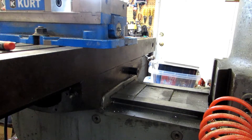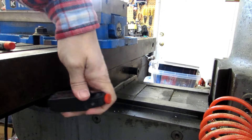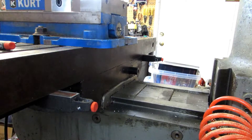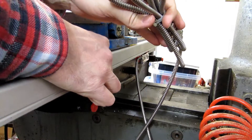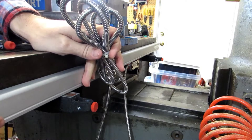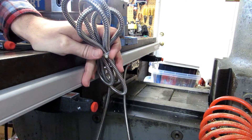One easy quick trick for getting the scale aligned with the table on the x-axis is to use a couple of magnetic indicator bases. You can just stick them on the bottom of the table on either side of the saddle. This gives you a nice stable platform to put your scale on, so you don't need an extra pair of hands. Right off the bat your scale is aligned with the dovetail of the table, which should be aligned with the travel, so you can transfer your holes very quickly.